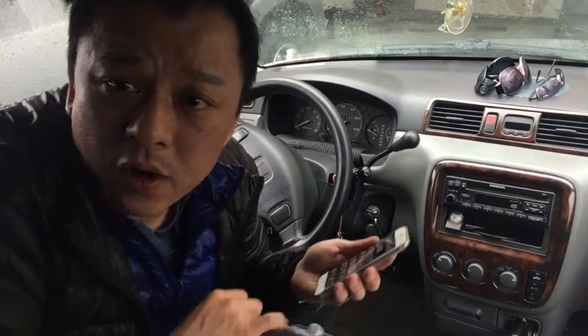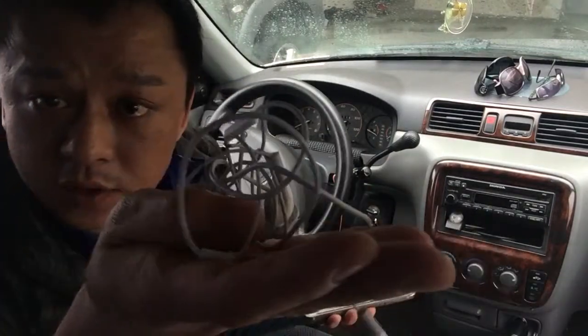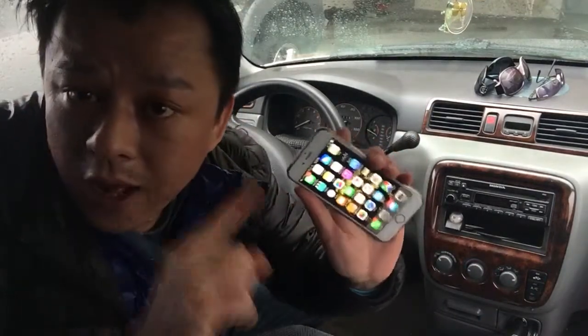Hi, Wesley the Gizmo Guy here. Are you still listening to your favorite podcast with these dangerous headphones? Well, don't. Let me show you a quick and easy way that you can integrate your new iPhone onto your older car radio without Bluetooth or an AUX input.